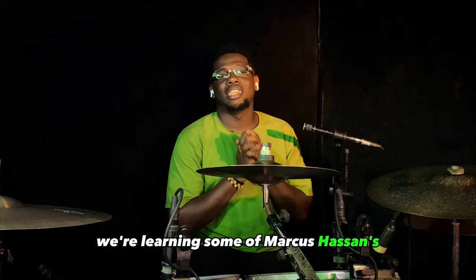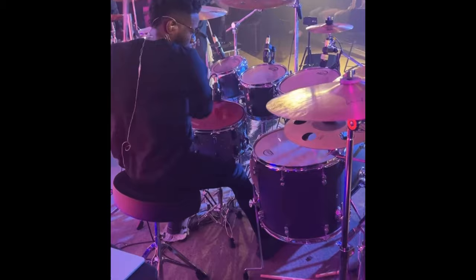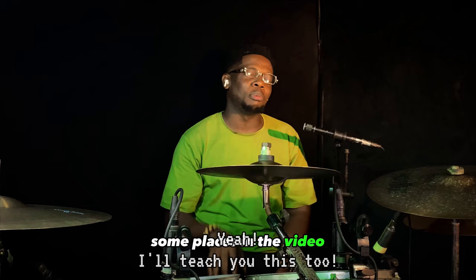I'd love you to watch this video to the end if you really want to learn everything, because I hide some secrets and bonuses from different places in the video. So make sure you watch till the end. The first chop we're learning from Marcus Hassan today is this absolutely insane chop. This is how it sounds like.